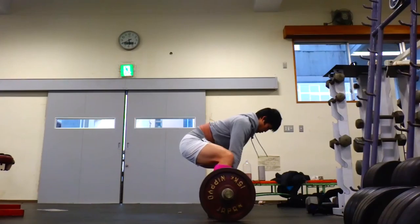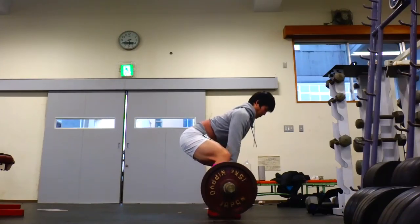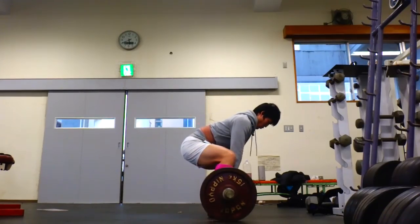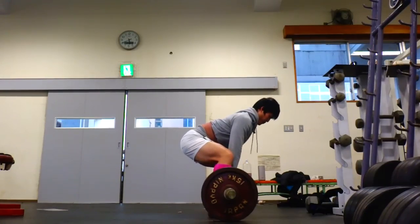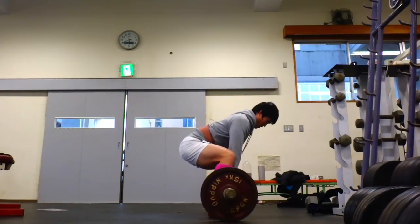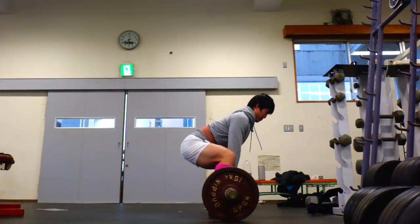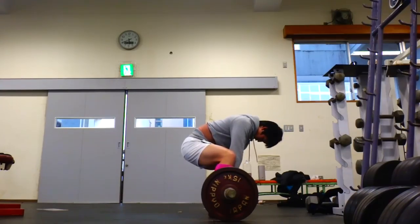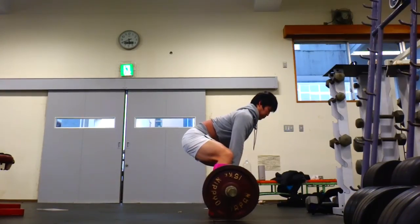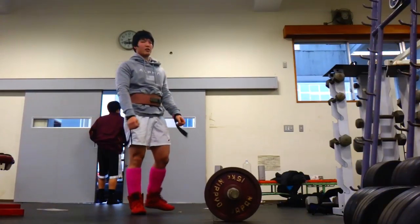Finishing it off with some sumo deadlifts. If you're wondering why I'm not on a platform like normal — some students were standing in front of the mirror just posing, so I decided to let them have their fun, took the bar away and just did my own thing. Look at the hamstrings — those big slabs of meat. It's important to work out both your quads and your hamstrings because if you're too imbalanced on hamstring or quad dominance, that might affect your ability to squat well. Anyway, that's the end of this video guys — hope you enjoyed it, and see you next time!